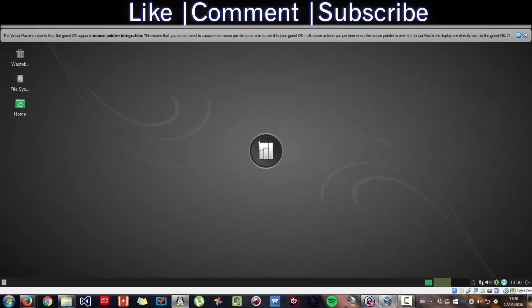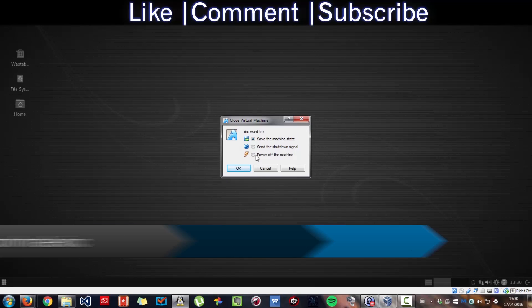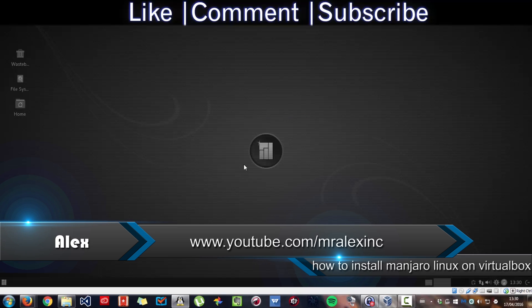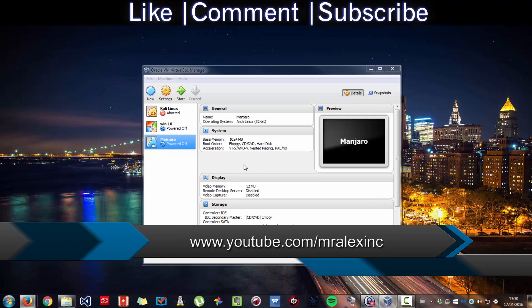That is how to install Manjaro Linux on VirtualBox. Thank you for watching. If you found this tutorial useful, please like, comment and subscribe if you'd like to see more videos from me. Thank you for watching.